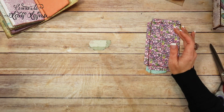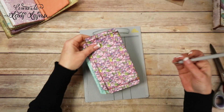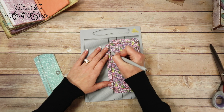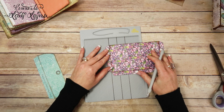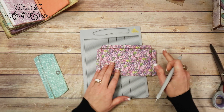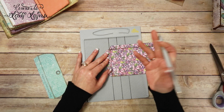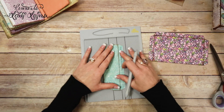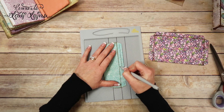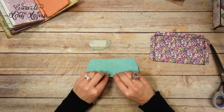Now I'm going to get my scoring tools out — I've got the EK Tools scoreboard and a stylus. I'm going to go ahead and score all three. Be careful not to press too hard with Graphic 45 paper — you don't want to go through, especially if you're heavy-handed like I am. I'm going to score all three — and, well, y'all didn't see that, that didn't happen!